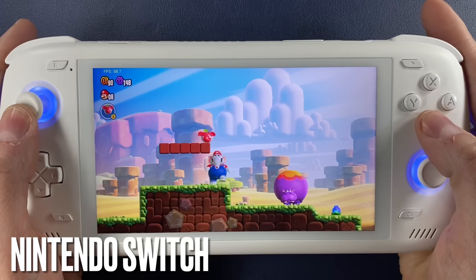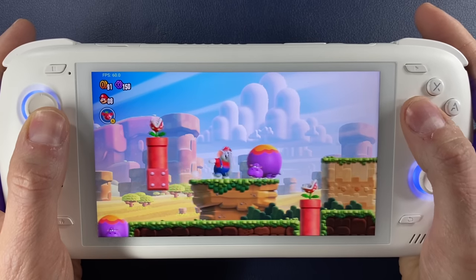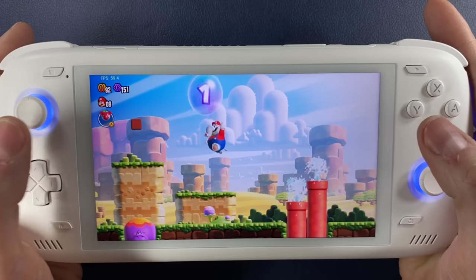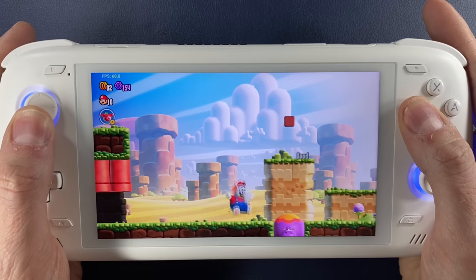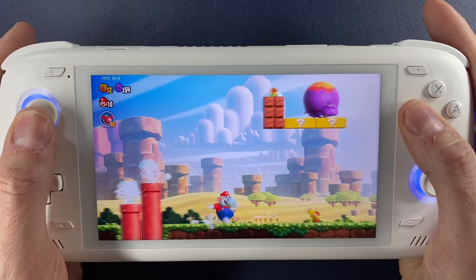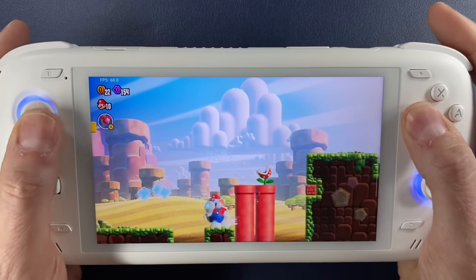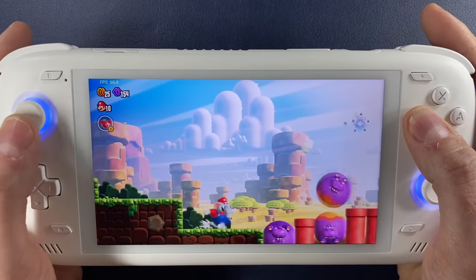Finally, of course, there's the Nintendo Switch — the most advanced and newest gaming console that the Odin 2 and Android in general can emulate. Although I've done a Switch footage showcase, I want to take a minute to talk about Switch emulation on Android. Yuzu, which is the best performing Switch emulator on Android, is still very new so not all games will work. However, the fact that Super Smash Bros. Ultimate and Mario Wonder run this well and close to full speed already tells me that the Odin 2's hardware is capable of playing Switch games at full speed — the software side just may take a bit of time to catch up.